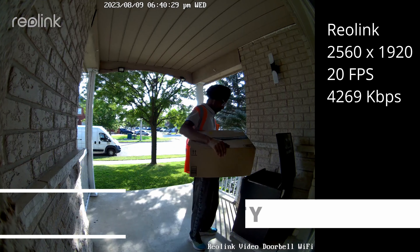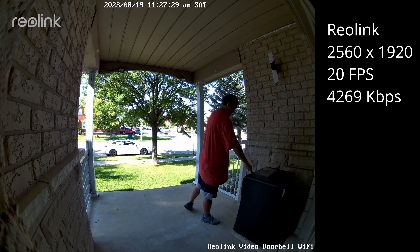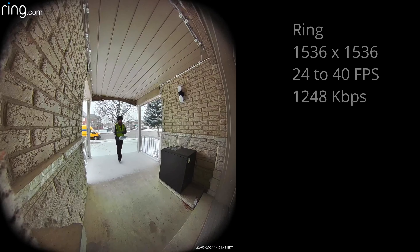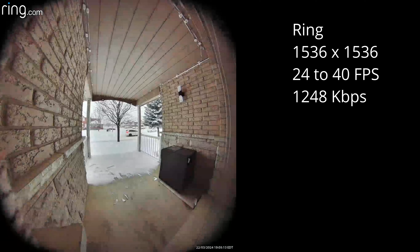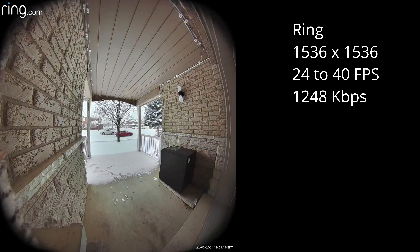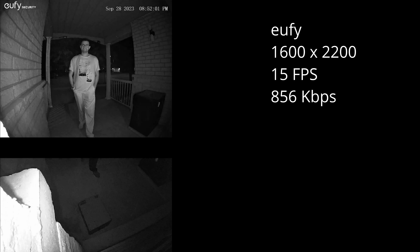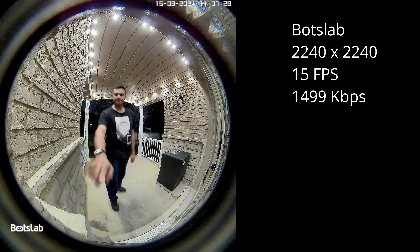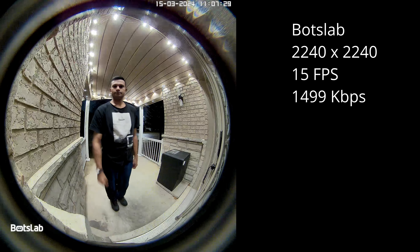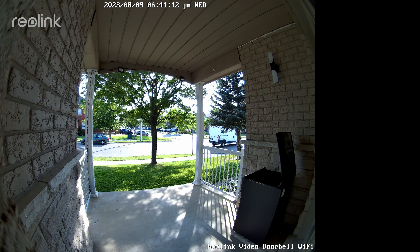When it comes to video recording quality: the Reolink records at 2560x1920 at 20 frames per second with a bitrate of 4269 kilobits per second. The Ring records at 1536x1536 between 24 to 40 frames per second with a bitrate of 1248 kilobits per second. The Eufy records at 1600x2200 at 15 frames per second with a bitrate of 856 kilobits per second. The BoxLab records at 2240x2240 at 15 frames per second with a bitrate of 1499 kilobits per second. While all four have usable video, the edge goes to the Reolink for having the highest bitrate at 20 frames per second.